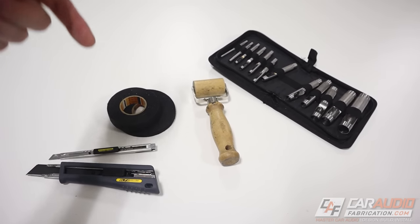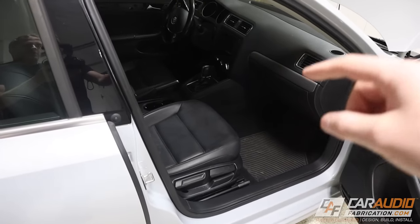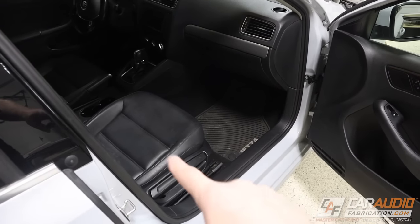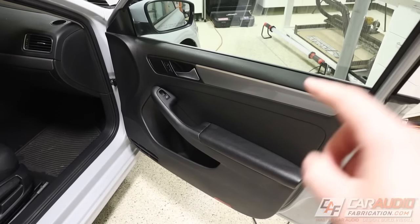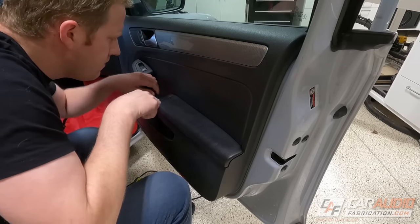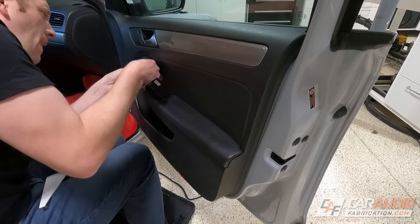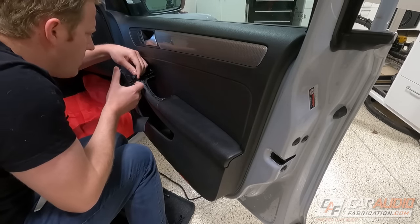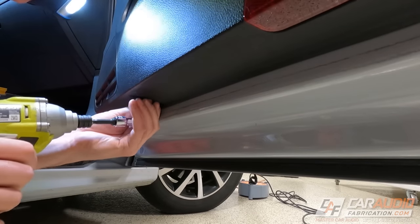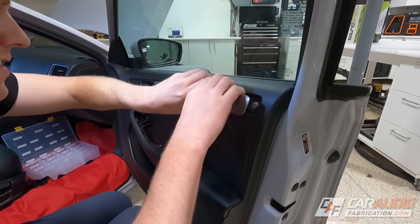All the links to all the tools and materials are listed down in the video description. We're going to come on over to our vehicle — in this case I'm pulling the full interior because I want to do sound treatment all inside of the vehicle. I also want to do the doors and that's where we're going to start. In this video the vehicle I'm working on is a 2017 Jetta, but I don't want you to think this doesn't apply to you. The sound treatment process is very similar regardless of the car, van, truck, or SUV that you have, so we're going to be focusing on the overall process.